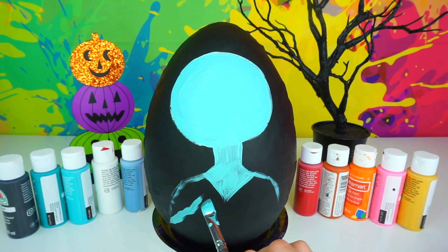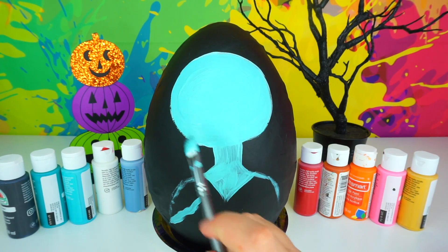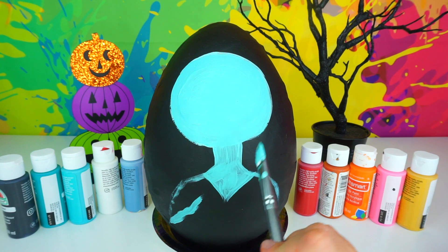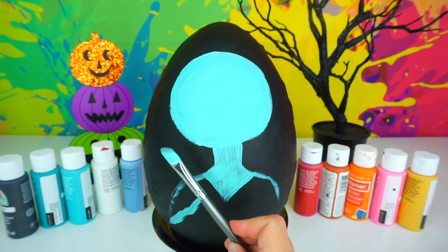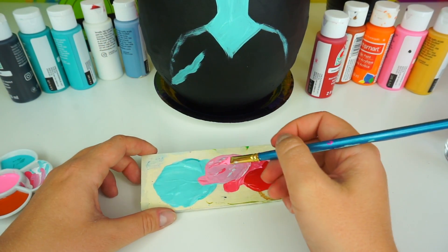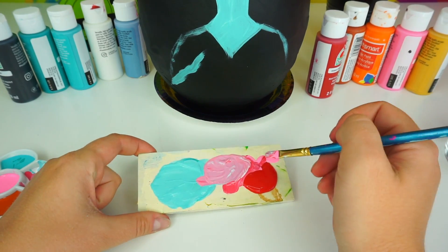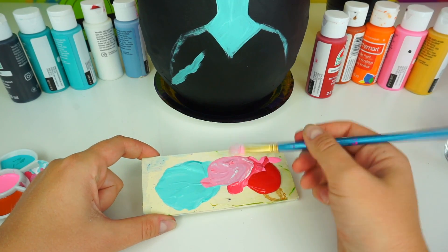I was going to outline the shape of her arms because I want to draw Sally holding her rose, but I decided that I'm going to paint her dress first and after that paint her arms holding a beautiful rose on top. Going on to her dress — to make this cool tone of pink, I mixed burgundy color with pink, with a little bit of teal color and white.